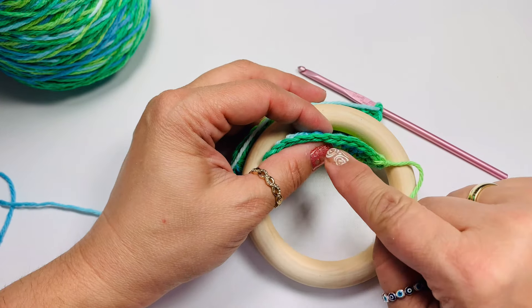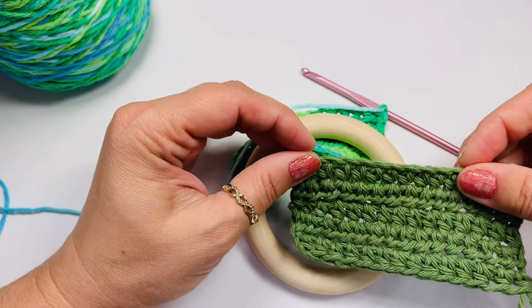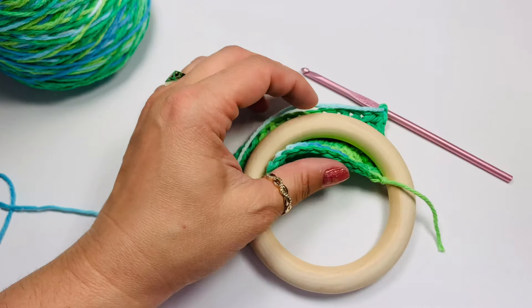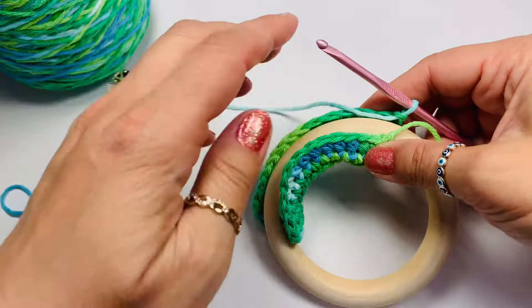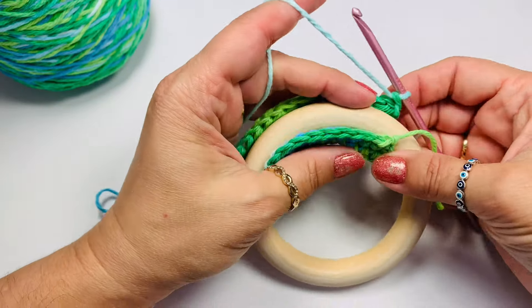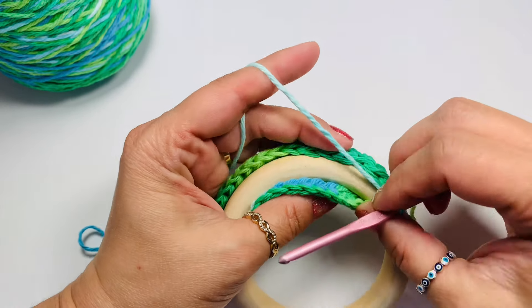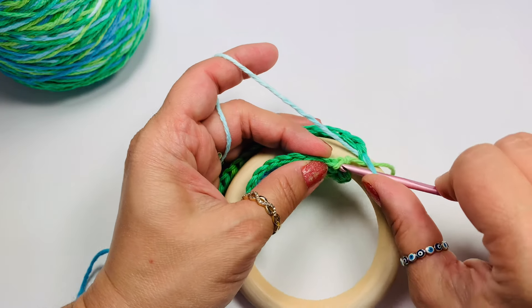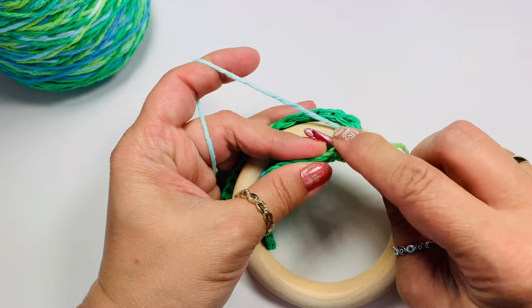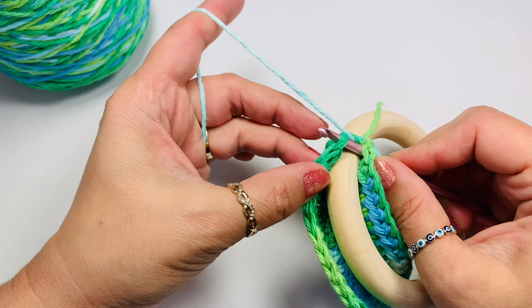If you didn't go into the bump of the stitches, you will have an edge like that and you're going to have to pick a loop from there. But if you went into the bumps of your chain, then you will have a corresponding stitch from one side and one from this side, so it's going to be very easy. You're going to grab the first stitch from the front and the first stitch from the back of your work.